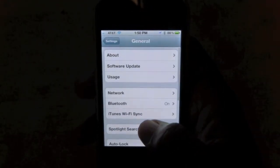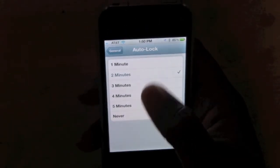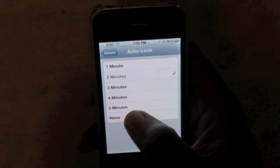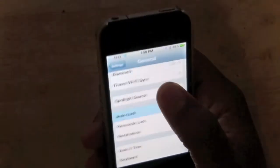We want to go to General, and we want to come down to Auto Lock. If you need it to stay on for a while, you just hit Never. And then the app will stay on and the light will just stay on for you. After two minutes it will close the app and the light will go off. Keep that in mind.